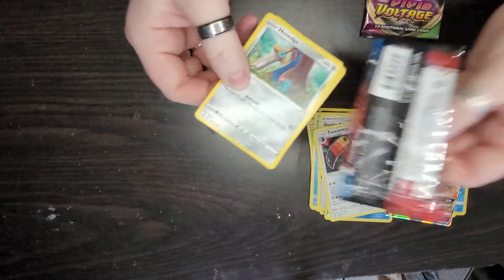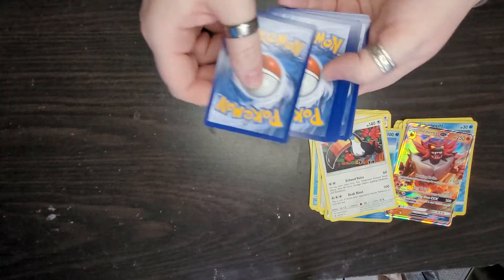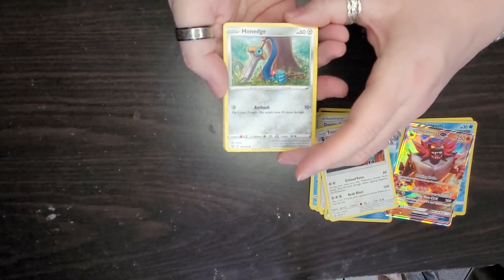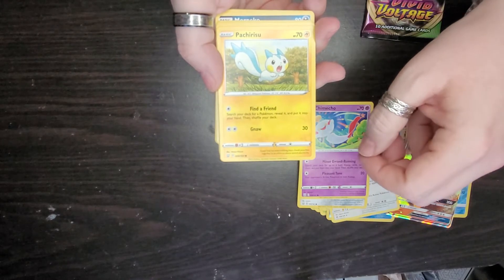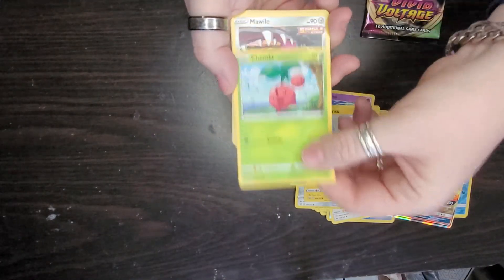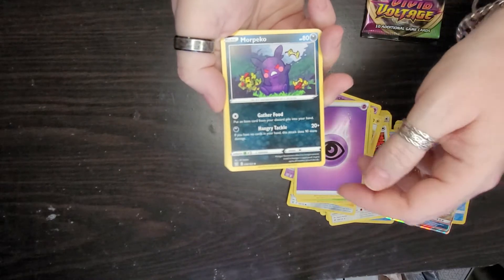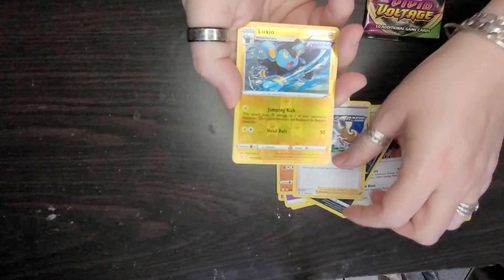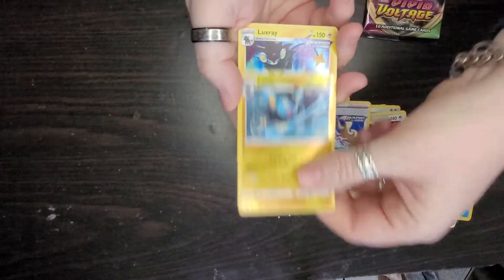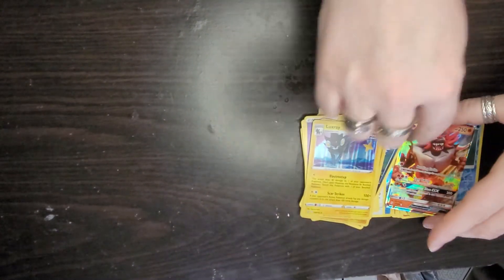Opening the Battle Styles pack now. There's the code. Skip four, push it in, flip it over. We got Honedge — he's so cute — an energy card, Morpeko, Carkol, a trainer card, Luxio, a reverse holo, and our rare is Luxray. So far only one good card overall.